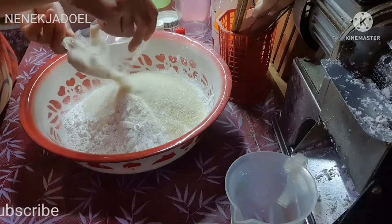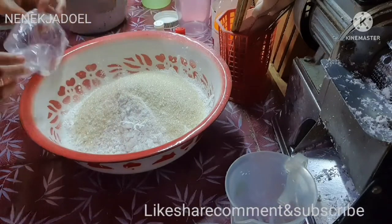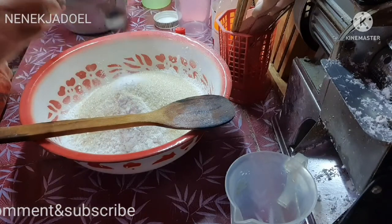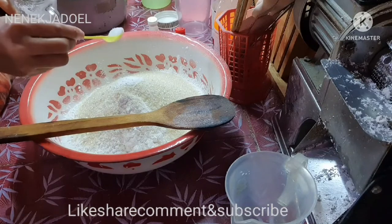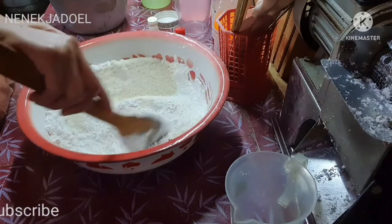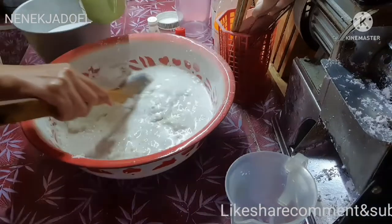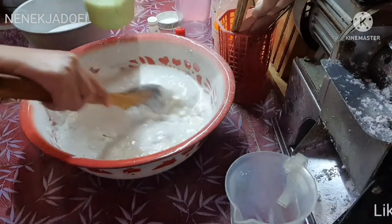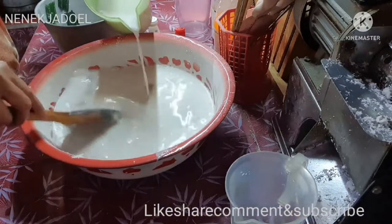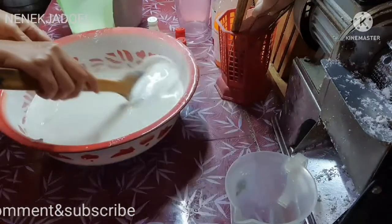Kali ini Nenek mau berbagi resep bikin kue lapis ya, ini lagi nuang-nuang bahannya. Bahannya ada di deskripsi video ini. Ini adalah 500 gram tepung beras, kemudian 500 gram gula pasir, 200 gram tepung sagu, kemudian 1 sendok teh garam, 1 sendok teh vanili bubuk. Kemudian santannya direbus sama daun pandan hangat-hangat kuku sebanyak 1.900 ml, aduk disini.